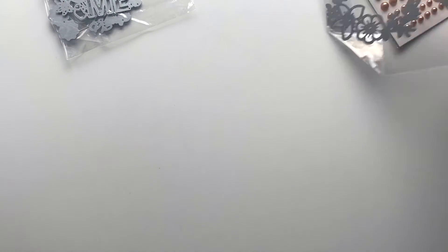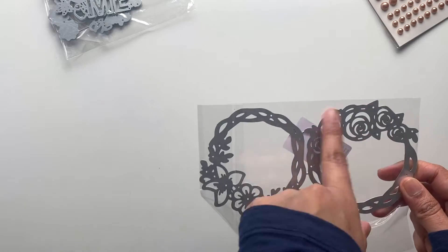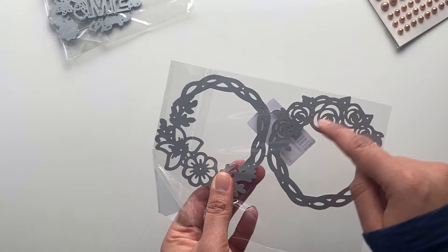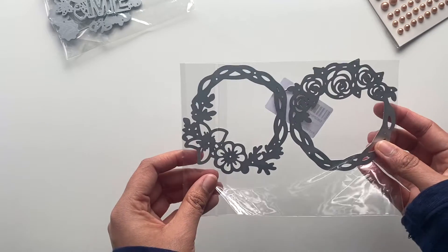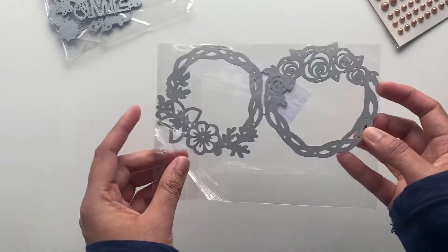Next is this floral die. There are kind of two floral red dies — if you look closely, these flowers are kind of spiral, and this is the actual flower we usually draw. So it's kind of two different styles. Isn't it cute?